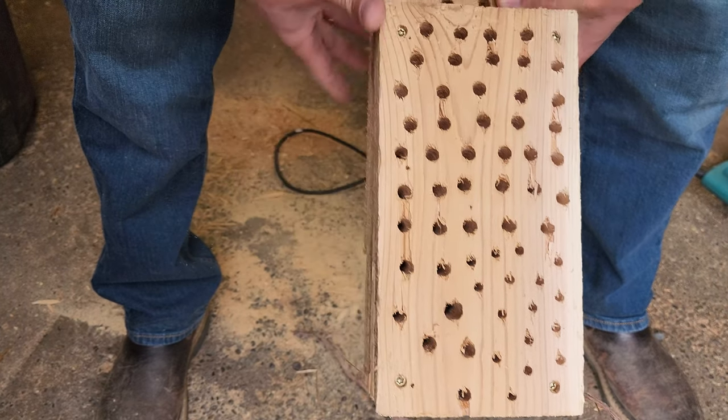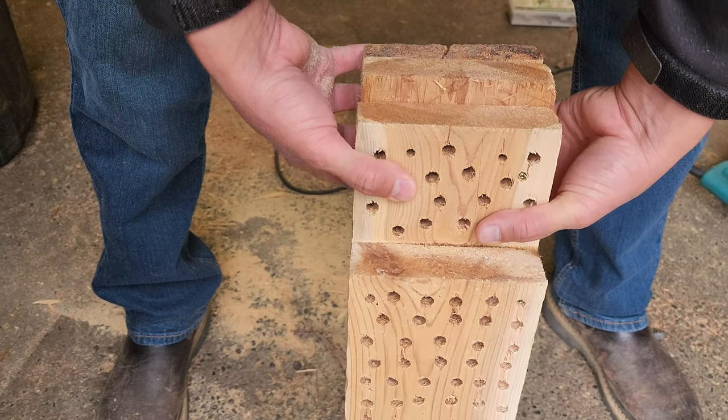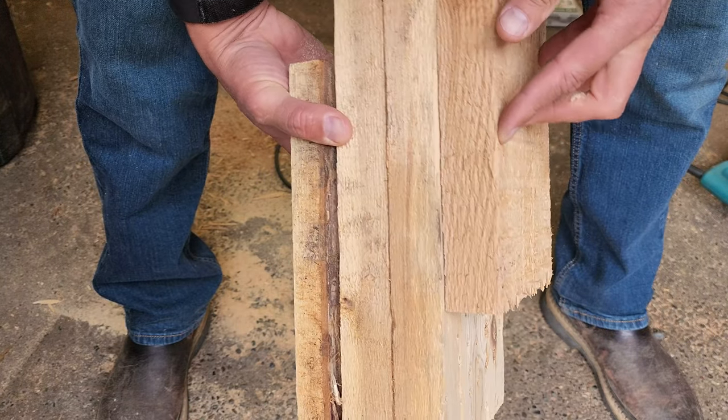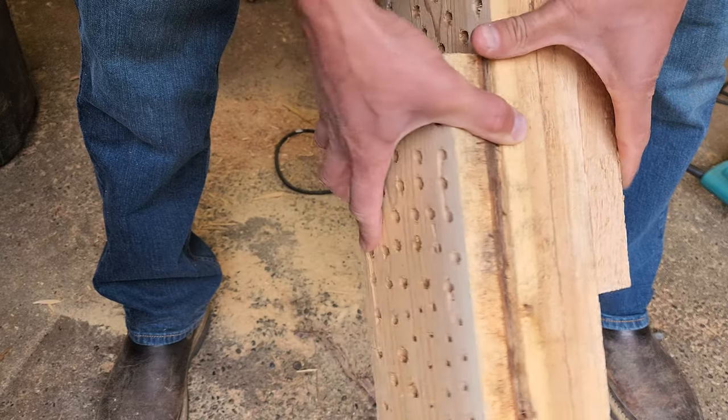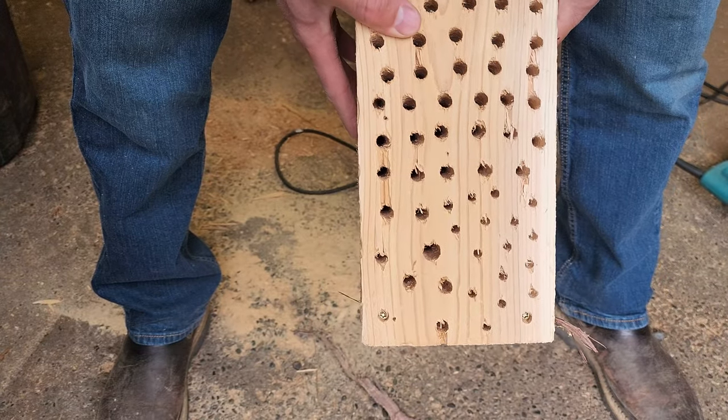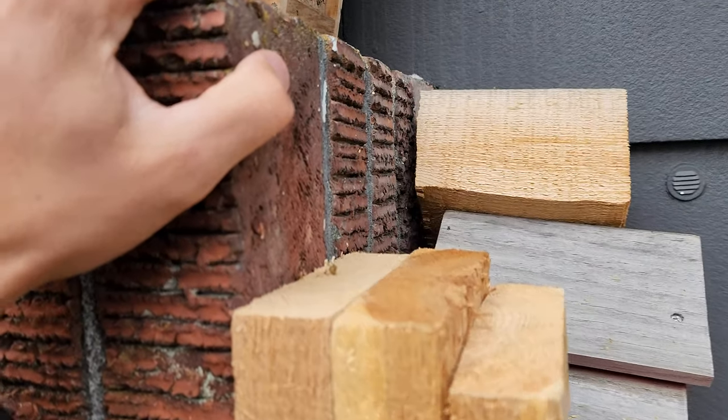We're going to experiment because the whole deal is how little work do we have to do, right? So let me get this screwed on the back — the top holes will have a back on them, we'll leave some on the bottom without, and see what happens.